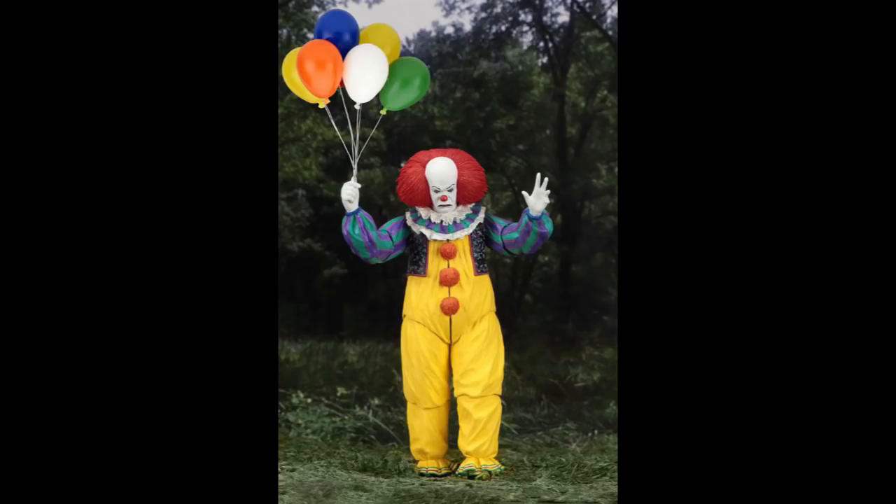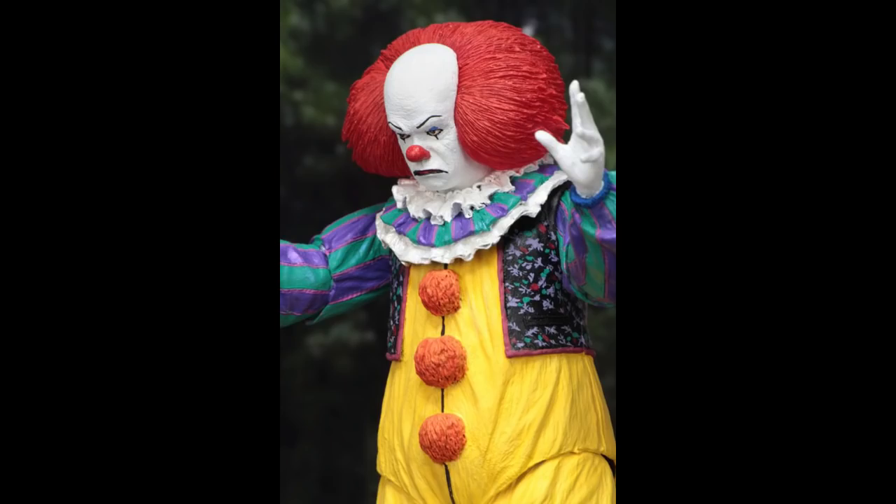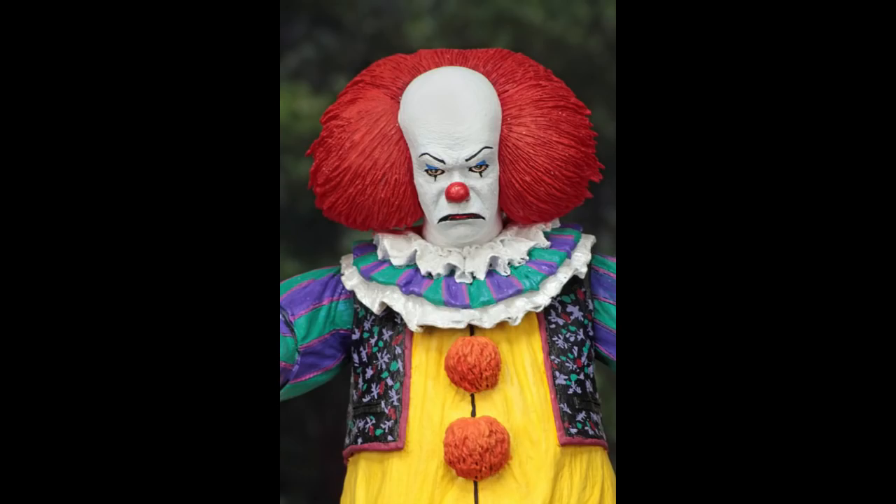Looking a little bit closer at the 1990 Pennywise — really good. I really like the outfit on this one. This 1990 version really gets it spot on for me, with really nice detail all over the figure.